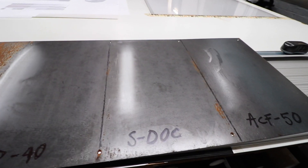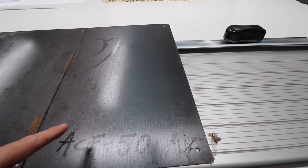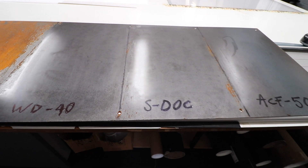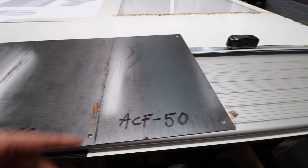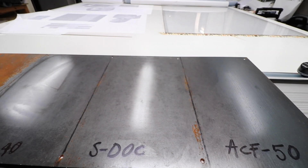From a week in, the WD-40 is pretty much just as good as the ACF-50 in protecting it, so it's more of a long-term test. I'd imagine that the WD-40 is going to give out first, and then the S-Dock, but the ACF-50 is just going to keep it looking good for ages. Back inside — to me this seems pretty conclusive: the ACF-50, as far as the bolt test and salt water goes, just trounces the lot.